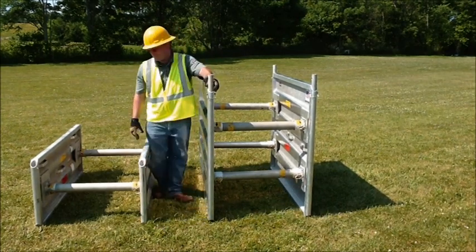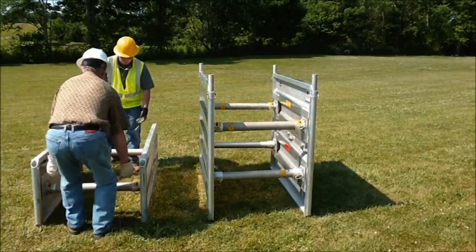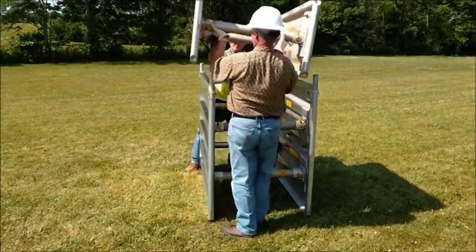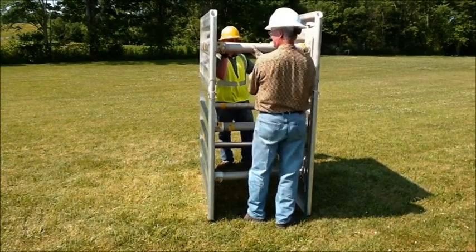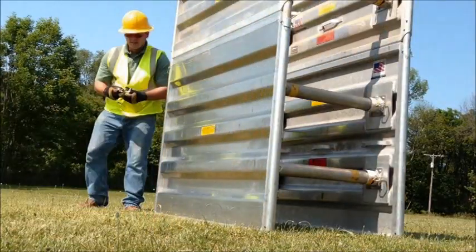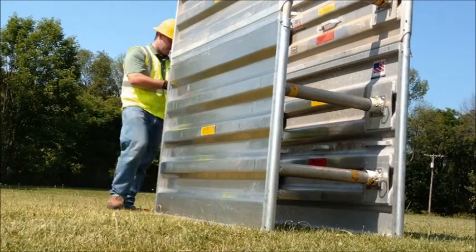After that's complete, simply grab your Ultrashore box, lift it up over the stacking kit, align it and let it set in place. Then continue. Place your keepers in to lock the top box in place.